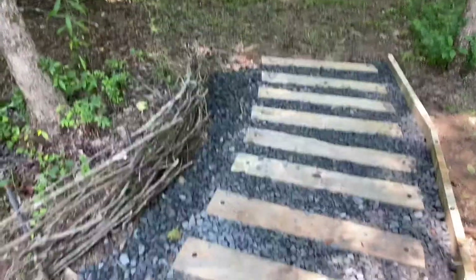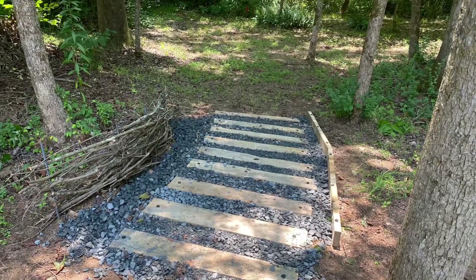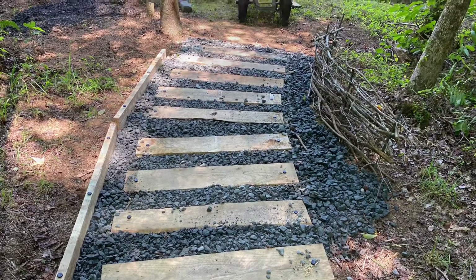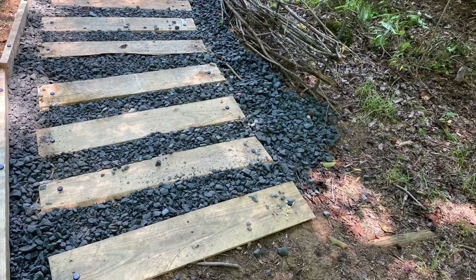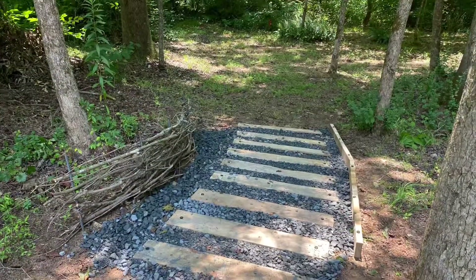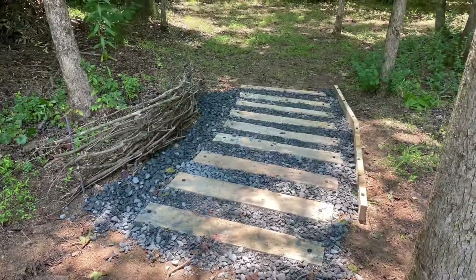I didn't come all the way up to the beginning of the path with the side boards because there will be a fence that cuts across the very beginning of this path, and I didn't want that to impede the gate opening up. So I left those boards back a little bit at the beginning. I also plan to add some greenery — like some grasses and ferns along both sides of this pathway — to kind of soften it up a little bit.